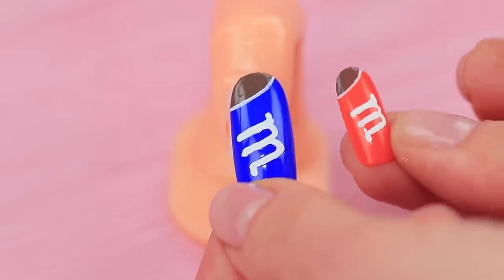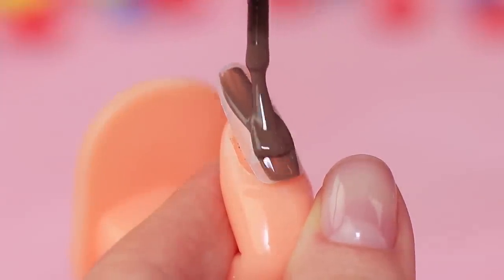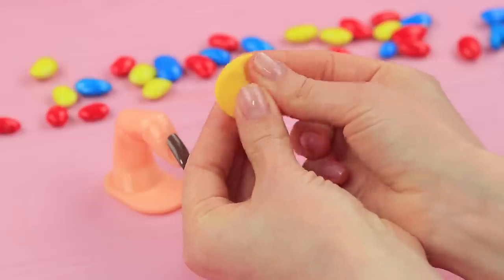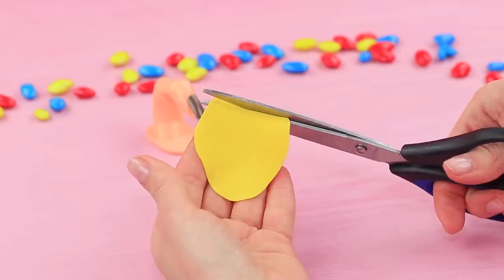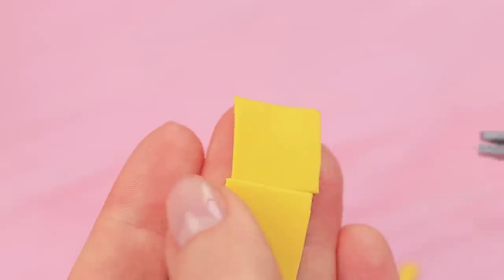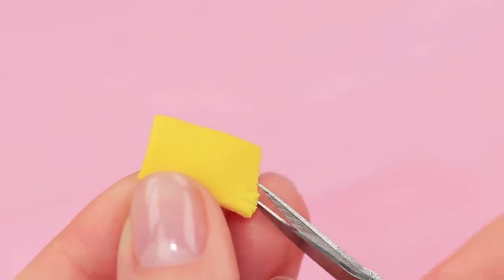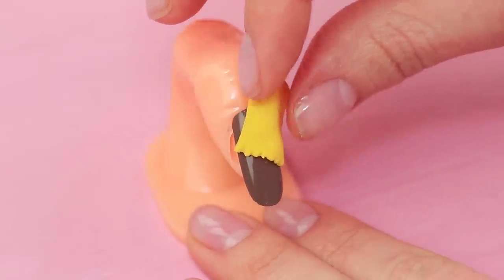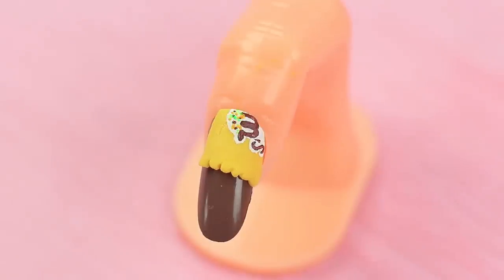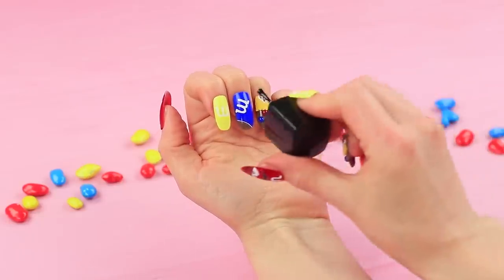Make an orange nail the same way. Color one nail brown. Roll out yellow light clay into a thin layer and cut off a rectangle. Shape the edges so they look like a package of candies and attach the piece to a half of a nail using double-sided tape. Color the edge of the package with acrylic paints, attach half beads to be candies, and coat all the nails with clear nail polish.